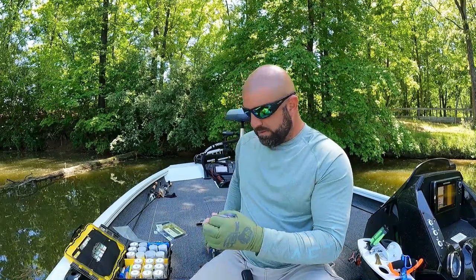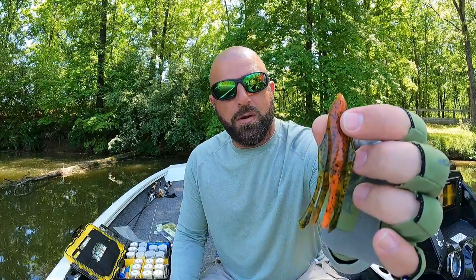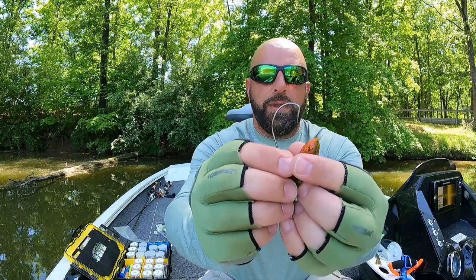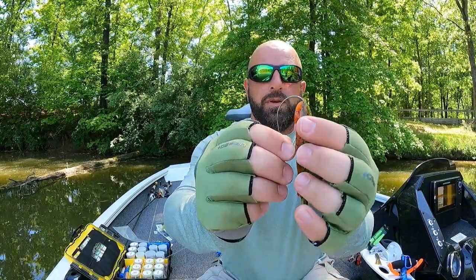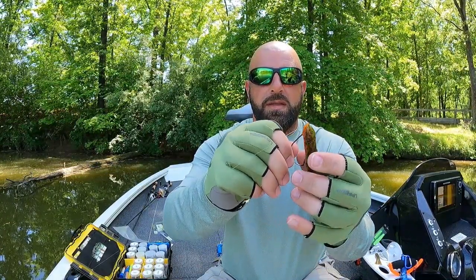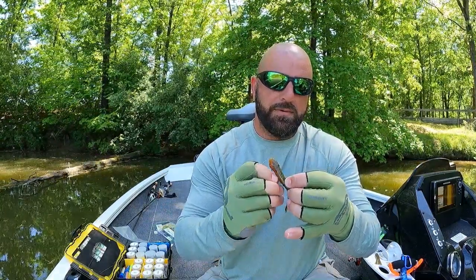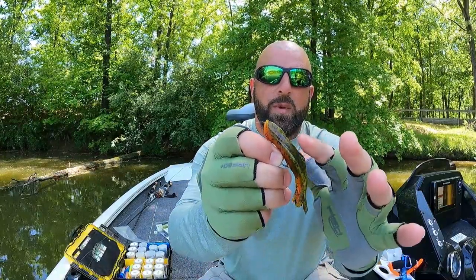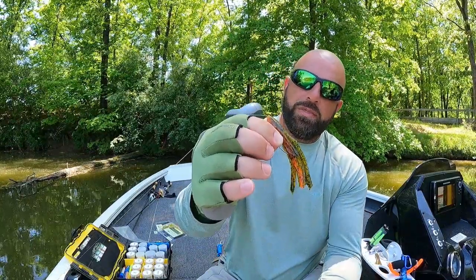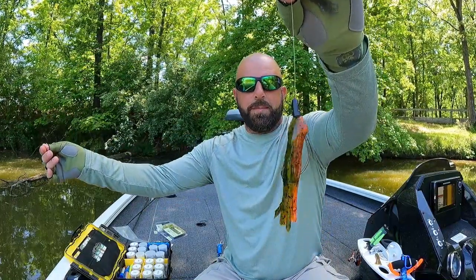Cut the tag end off and grab our tube. I love this color — it's like that Bama Craw type color. This is a hollow tube, not a solid head — hollow all the way through. Go into the bend and come out, slide it up and give it a twist, then line it up with your thumb. Go in and out, then pull that plastic forward just a little bit and bury the tip in the plastic — that way you're completely weedless. That is your basic Texas rig with the 3.5 Vial Tube. Got the quarter-ounce weight — not pegged — and there's your rig.